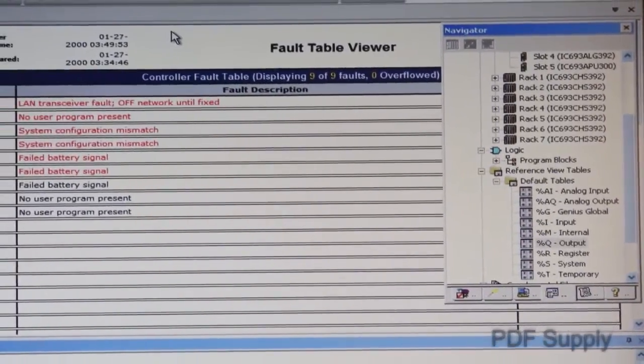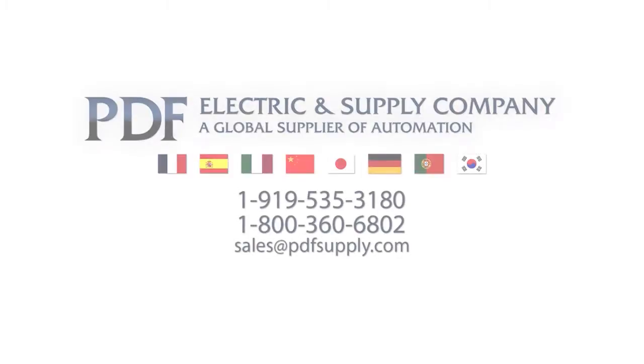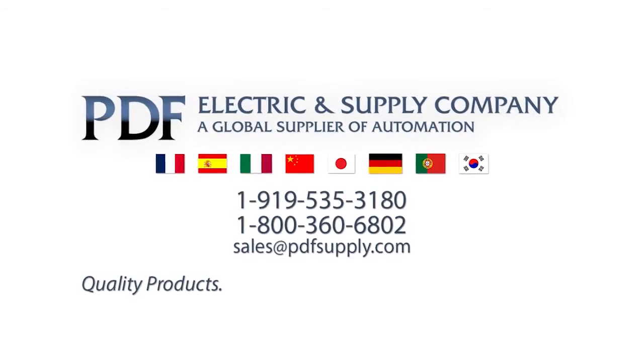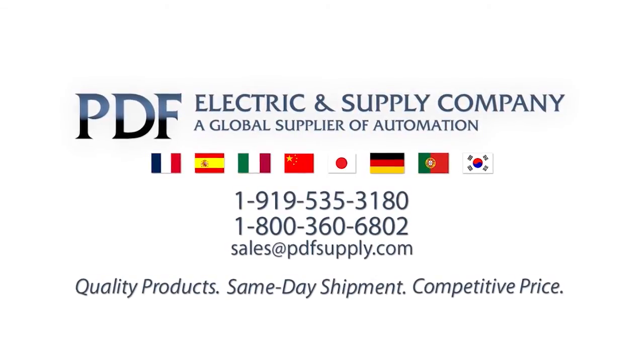Continue this process until your Series 90-30 PLC system is back up and running. We hope you have found this video helpful in troubleshooting your GE Series 90-30 PLC system. Please visit our website PDFsupply.com for any required PLC parts or to view other technical support videos in our library.